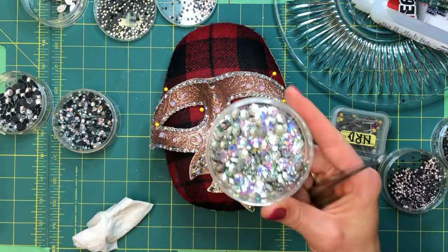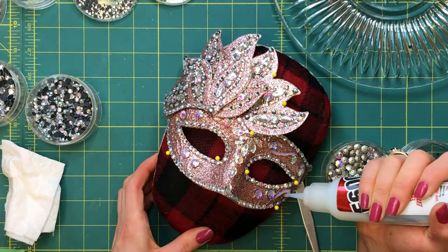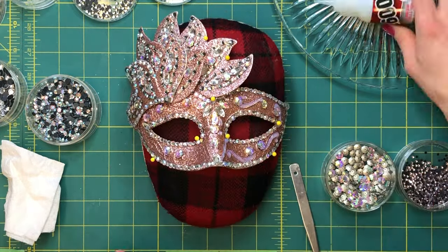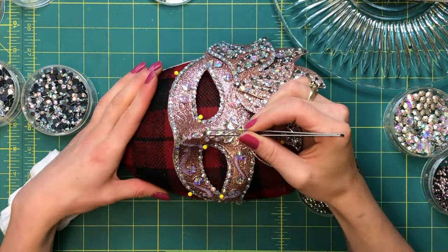Afterwards, I place the larger stones on the face, working on both sides to evenly achieve a balanced look. For beginners, I suggest that you apply the crystals on each side at the same time as you go — this will make it easier to achieve symmetry. Unless you have an asymmetrical design, you should still have a plan!